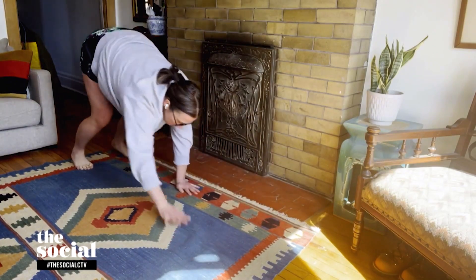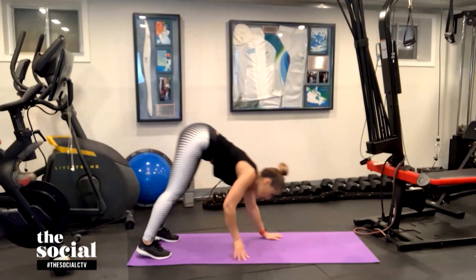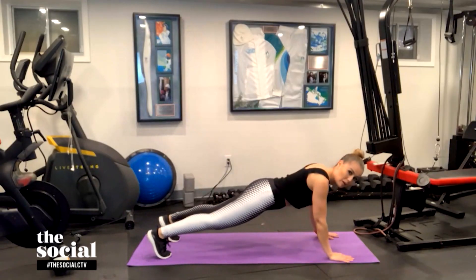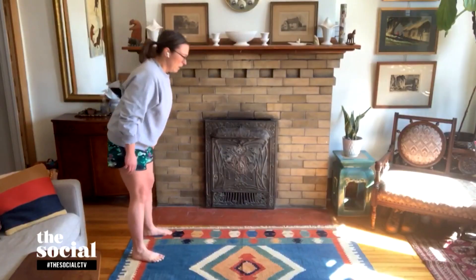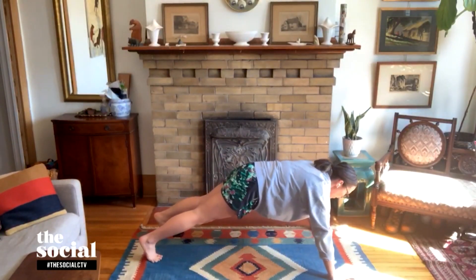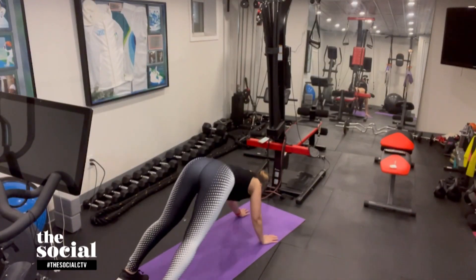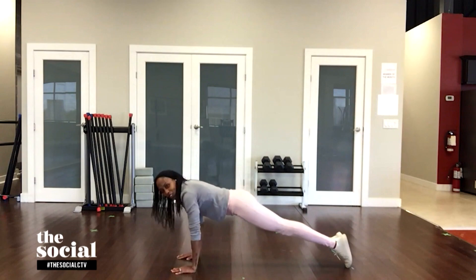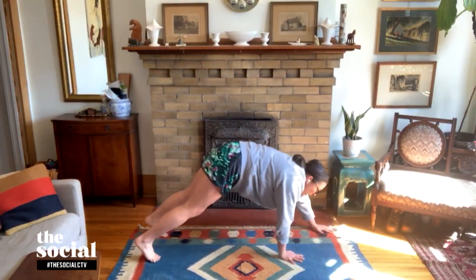If you want to take it up even higher in intensity, you can do a push-up at the bottom, then come on up to the top and walk back, keeping your legs a little straighter to get that hamstring stretch as you would in a deadlift, then come back up. So to kick it up even more, you add that push-up when you're at the bottom. The choice is yours depending on where you're at.